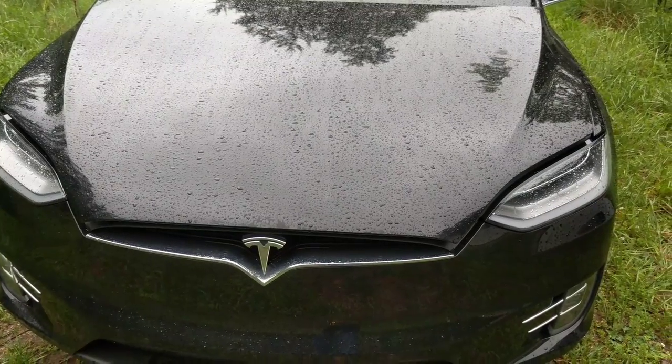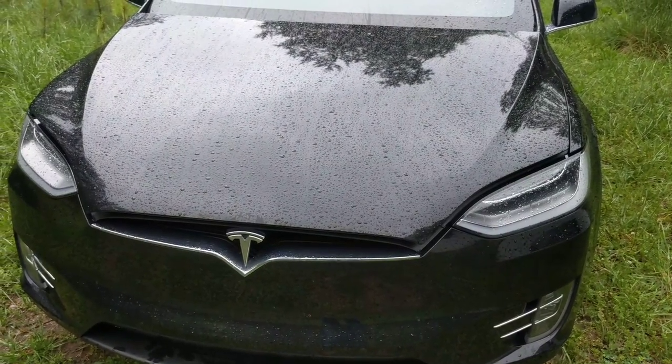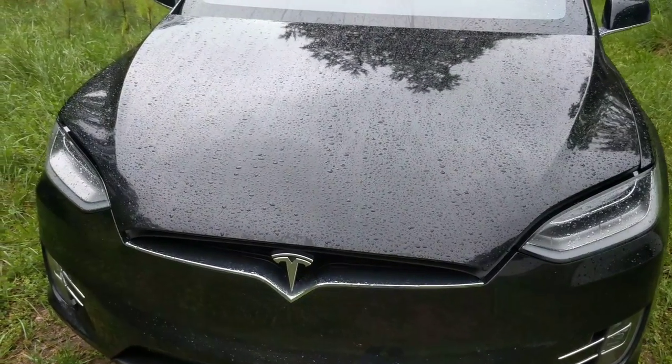So let's say you got a problem with your Tesla — this is a Model X and it won't start. Well, it's got a 12-volt battery just like your regular old car, and that may have died.